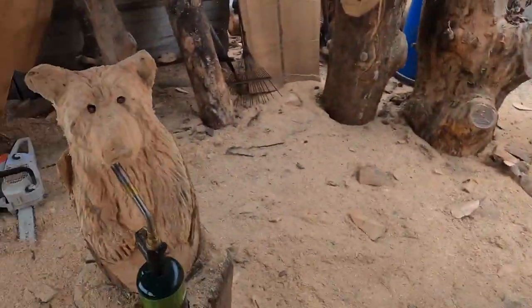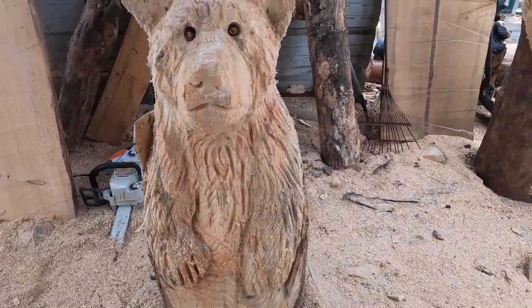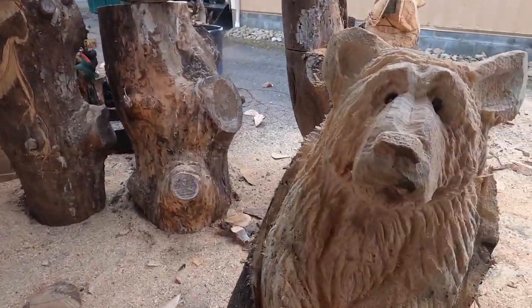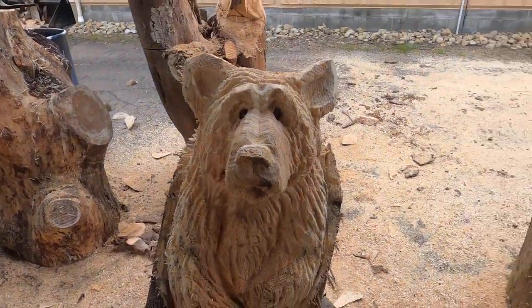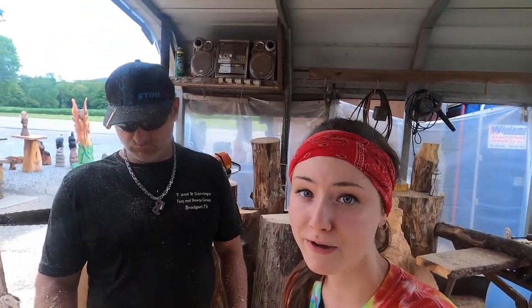Here are our bears — this is my bear originally, what I started, and then my dad finished it out. And this is his bear, which is what I worked on. What we're gonna do next is burn it and flap it, and then we'll both decide whether we want to paint it or not. That will be the end result, so let's finish them up.